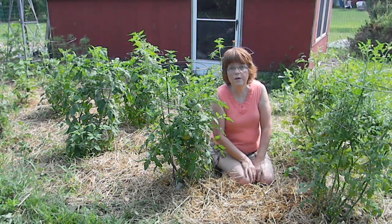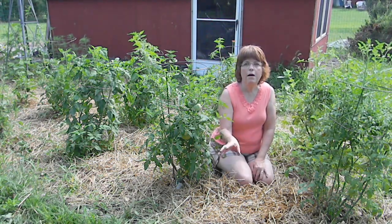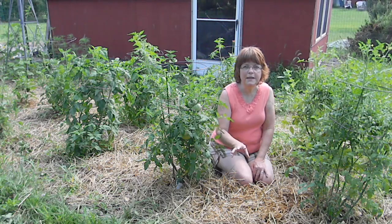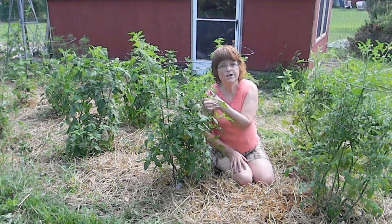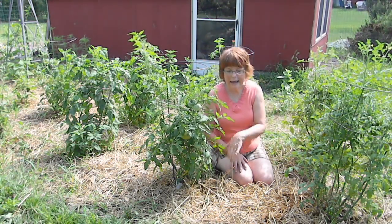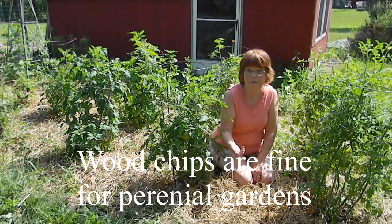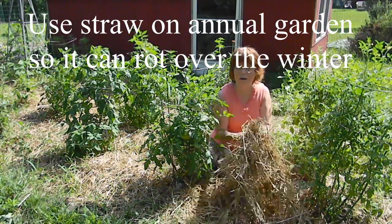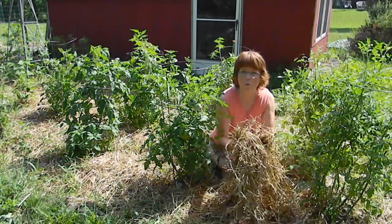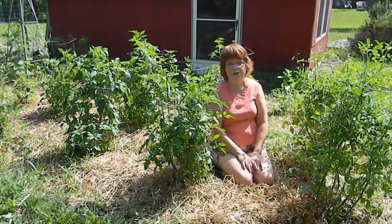So straw is a wonderful mulch. Avoid things like wood bark and wood pieces for an annual garden — by annual I mean plants that grow each year and then die out. If you have a perennial flower bed, that's fine because you're not tilling that up every year. But you want something you can get into the ground that will rot over the winter so your soil is rich and ready for your next season.